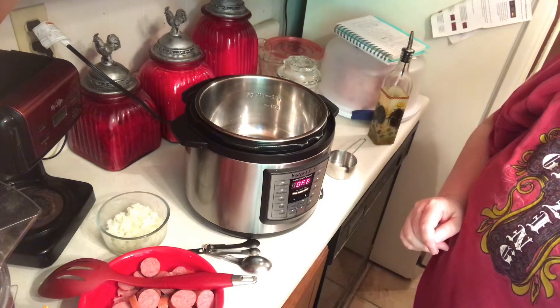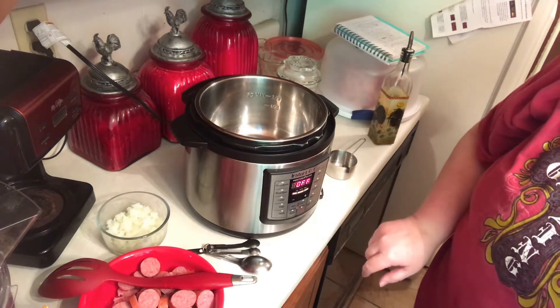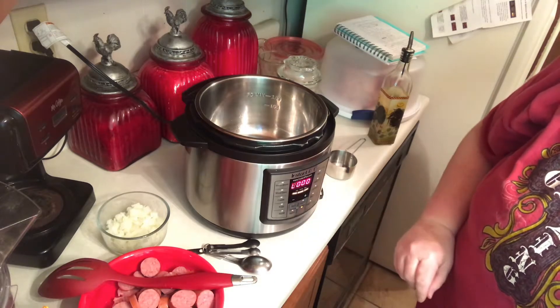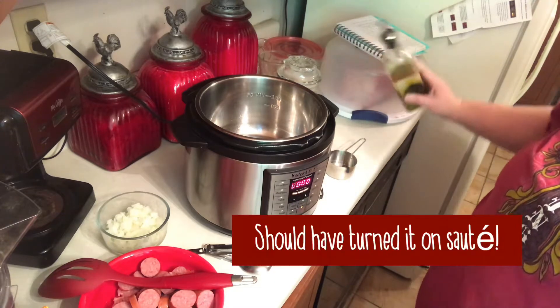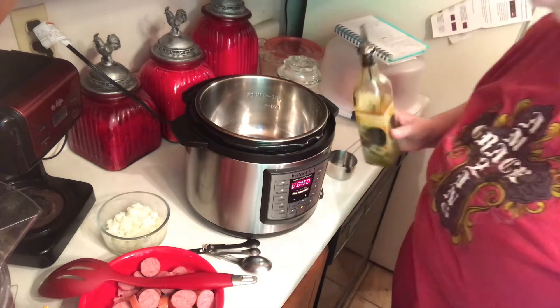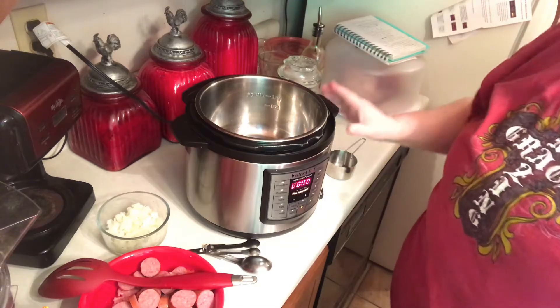All right, we're fixing to make jambalaya. First of all, you want to turn on your Instant Pot and let it start getting warm and add a couple of tablespoons of olive oil. I've already put some in there, we'll let that get hot.